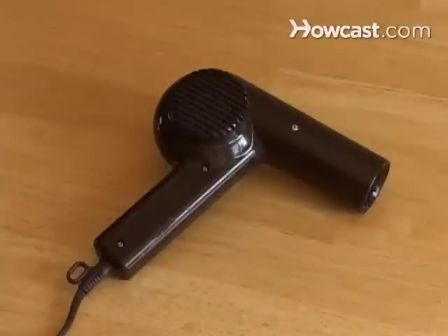How to clean a hairdryer filter. Learn to clean your hair dryer filter. You'll extend the life of this handy tool, and you'll save money.